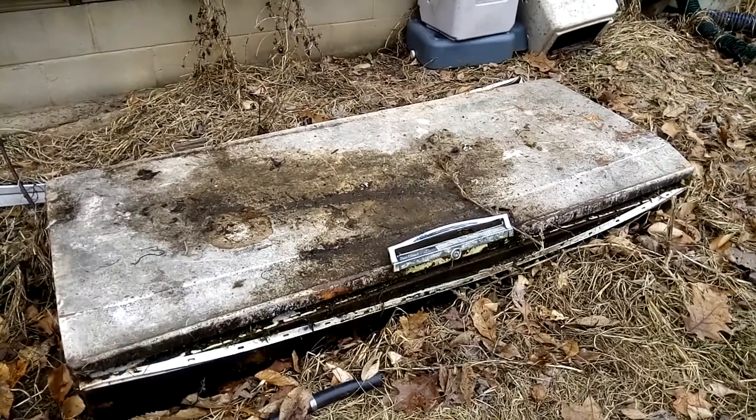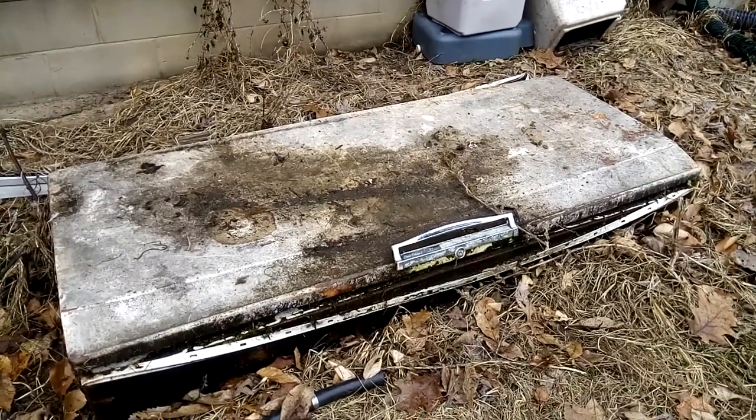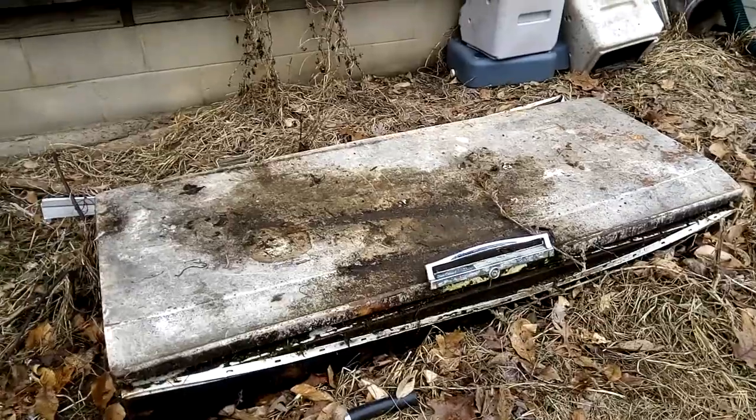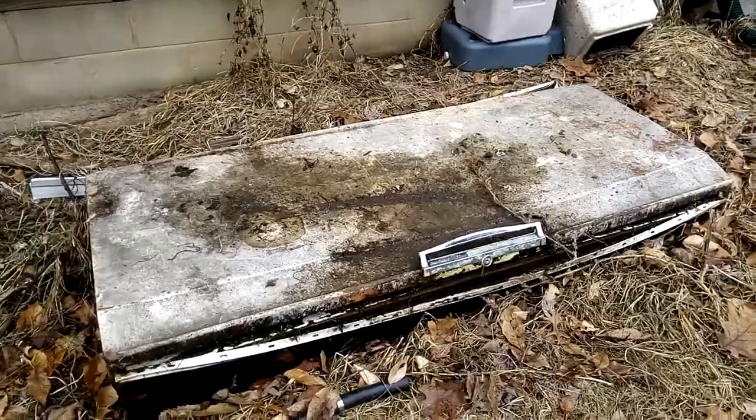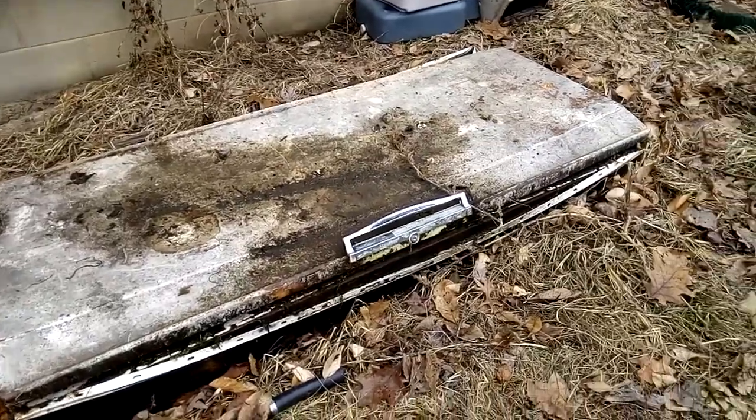I'm gonna make this video really short and to the point because I don't know how long I have to sneak up here. But anyways, my mom buried this a while ago and I was curious as to what you all were thinking about.